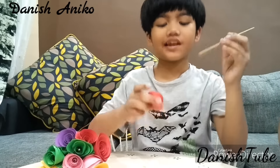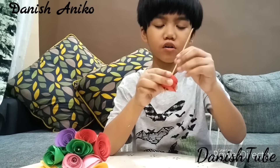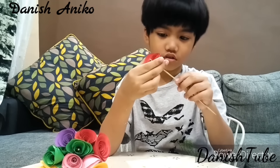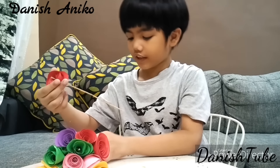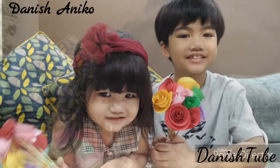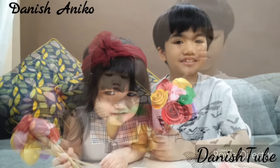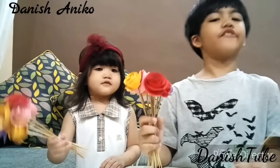Once it is dry, take a bamboo stick and push it on the rose to make a roll. This is what you will get. Thank you for watching.